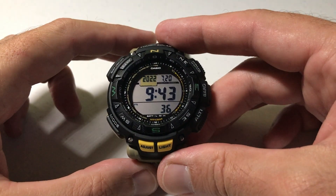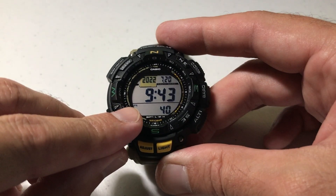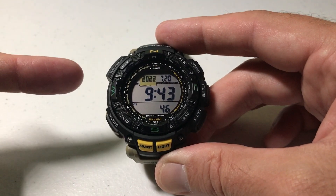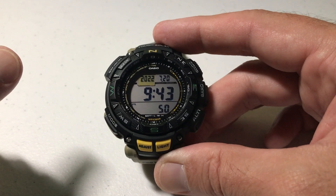Hey everybody, as always I hope you're doing well out there. Today's video I'm going to be showing you how to turn on or off the power saving functionality on your Casio Pro Trek module 3246 watch. This is the 3246, and this video will also work if you've got the 3173 watch.